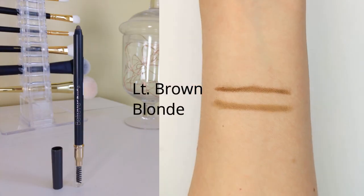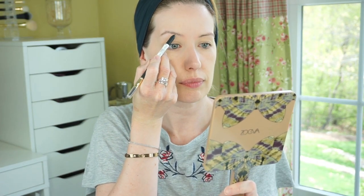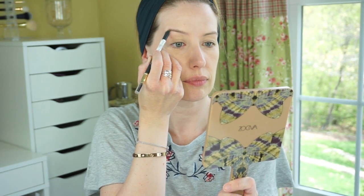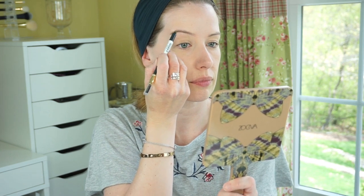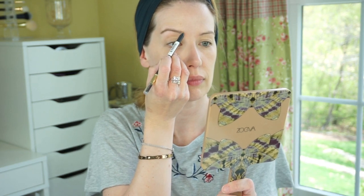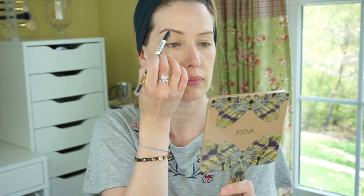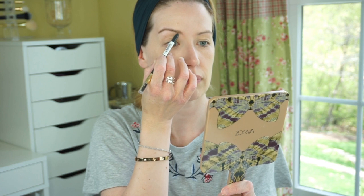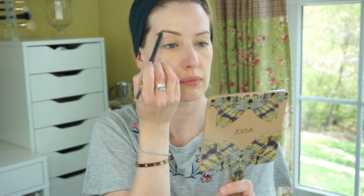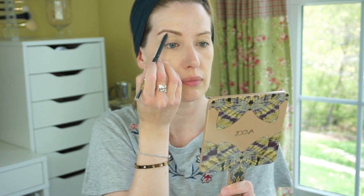For brows, I'm using the Brow Defining Pencil in the shade Blonde. It comes in a few different colors, it's $4, and has a spoolie on one end and a brow pencil on the other. It's a super creamy pencil that reminds me a lot of the automatic twist-up ones, even though it's not. It really reminds me of the Flower Beauty eyebrow pencil — super creamy and soft. You barely have to press down on it to get it to show up, unlike a lot of brow pencils. The Brow Wiz from Anastasia and other skinny pencils I normally use are a little stiffer, requiring much more pressure.